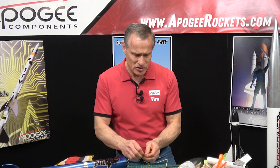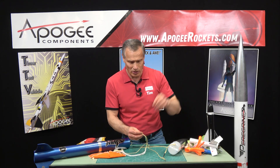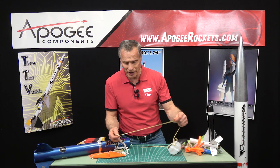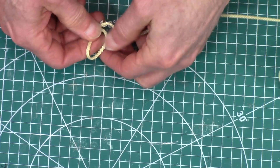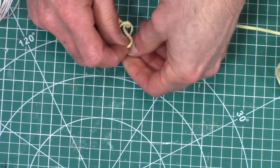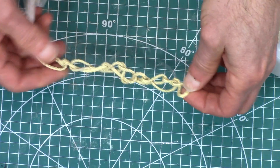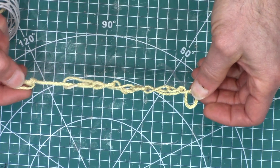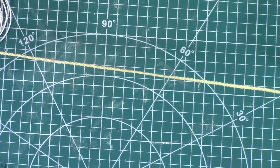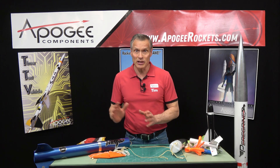The other method is to crochet the shock cord — I've done a video on this and I'll link it up here. You take a loop, put it through, then keep looping it. You can see that what started as a long cord becomes nice and short, and then it unravels by itself as it comes out of the tube. That's another way to keep your shock cord from tangling inside the tube.